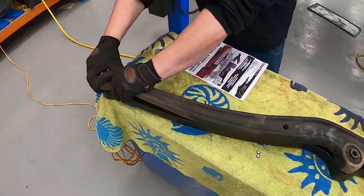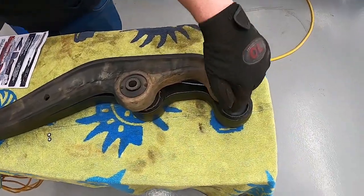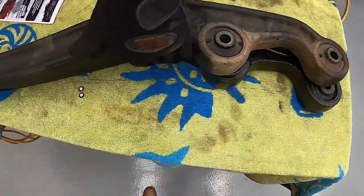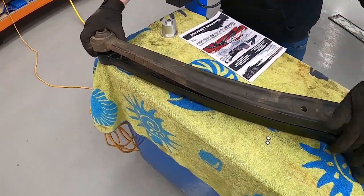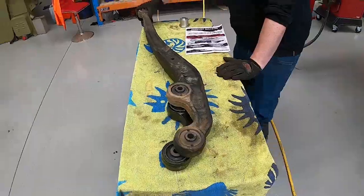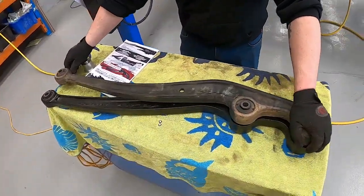With both features combined, it also shows the extra caster increase here, and you can also see there's more tie rod clearance — you can run a bigger tie rod, a bigger drag link. You can get more clearance in here, pretty much up to the other bolt hole, as you can see at the other end.